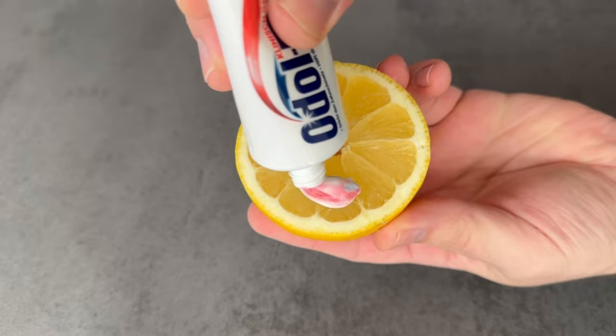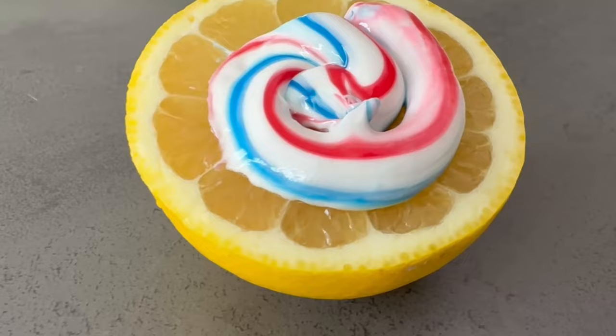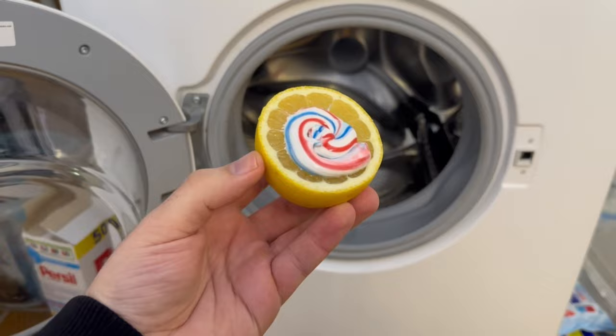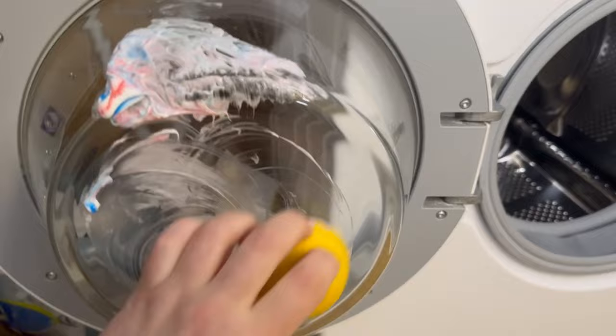When it looks like this, you're done and can go straight to your washing machine. You can do two really ingenious things with this. In the first step, we take care of the window pane, because it is usually very dirty from the inside, as you can see in my case. Simply rub the cut lemon with the toothpaste over the entire pane.